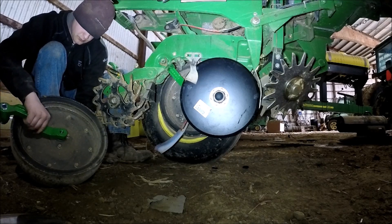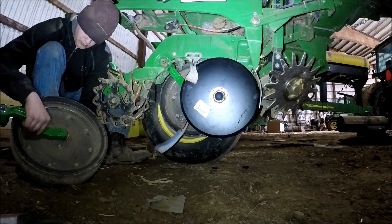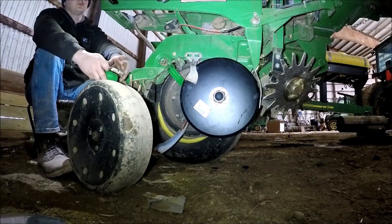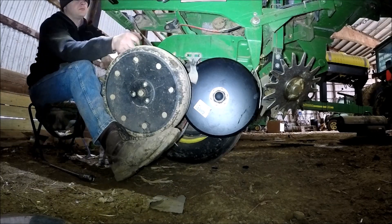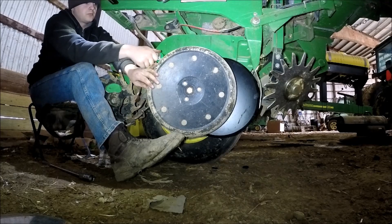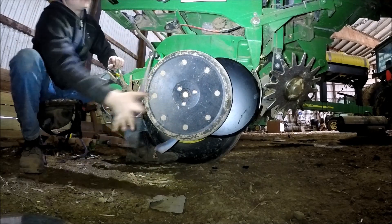There are actually some spacers on the back of the gauge wheel that go between the wheel and the arm, so you're not rubbing on the wheel. If you lose those spacers — like with the first one I did — I got lucky and saw that they were sitting next to my leg and had a light bulb moment. Realized I needed them.